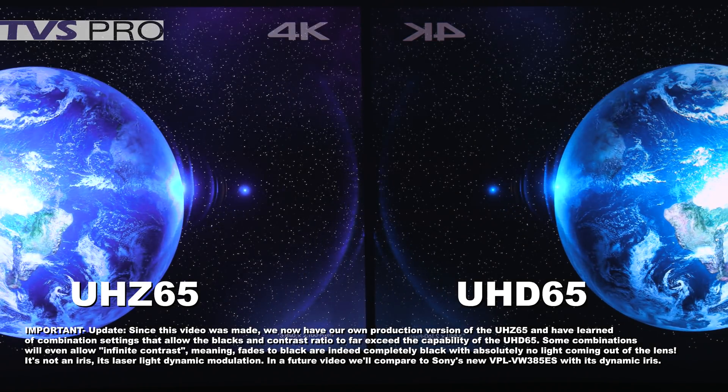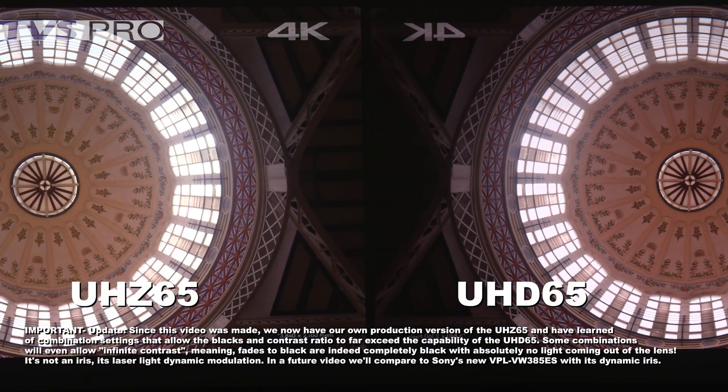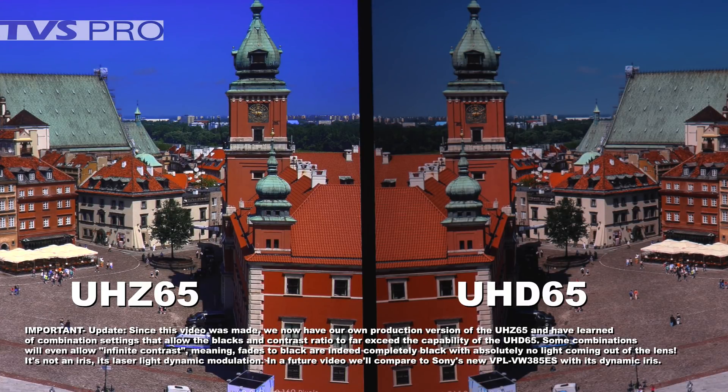Freezing here — if you look at the earth, you'll notice both projectors have extremely good detail, and blacks are about the same. The image on the right is reversed so you're looking at the same portion. As this transitions to a cathedral ceiling, both are doing extremely good. Pausing here to compare detail between the UHD65 and the Z65 — we absolutely cannot see any difference in detail. What you can see a difference in is contrast ratio: the Z on the left is much higher because of higher brightness, while blacks are very close to the same.